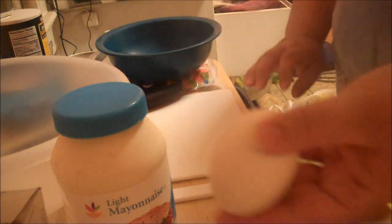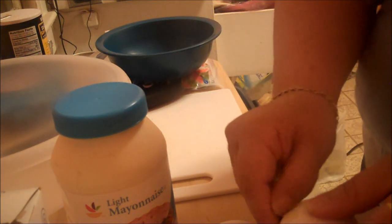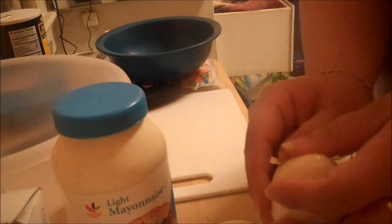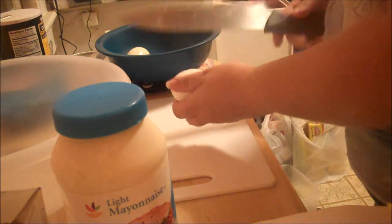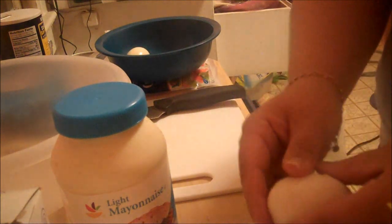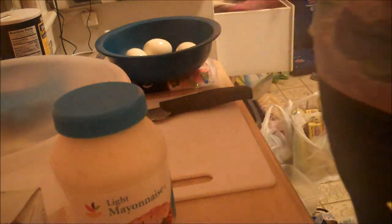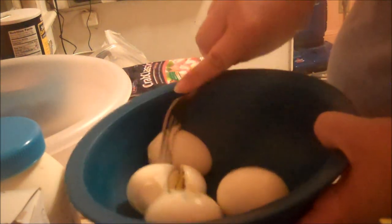What I need to do first is crack open the eggshells off my hard-boiled eggs and place them right in the bowl. I have all four eggs all de-shelled. All you have to do is take a fork and try to mash them up.